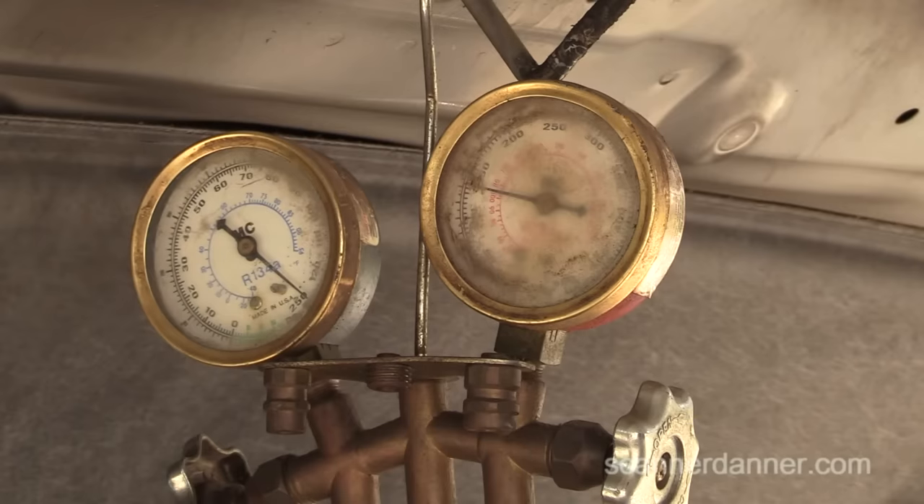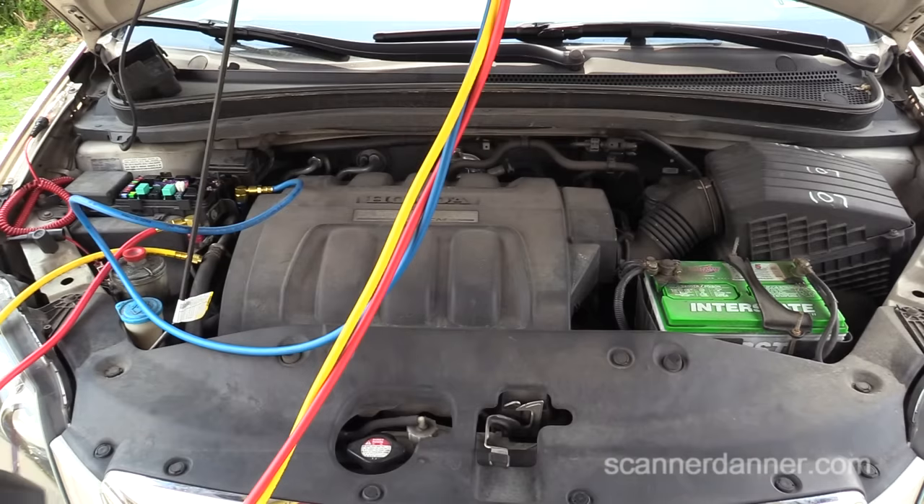It may be worth doing a power and ground check regardless. You could have an issue with corrosion in a wire. But every time I've seen the tap test work, it was a bad clutch coil — a weak clutch. So that rules that out here.